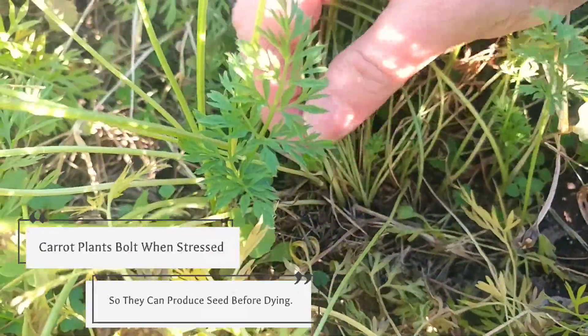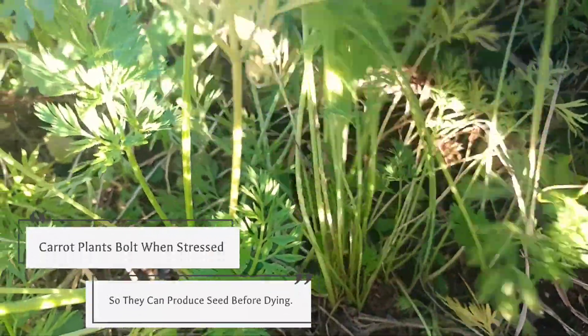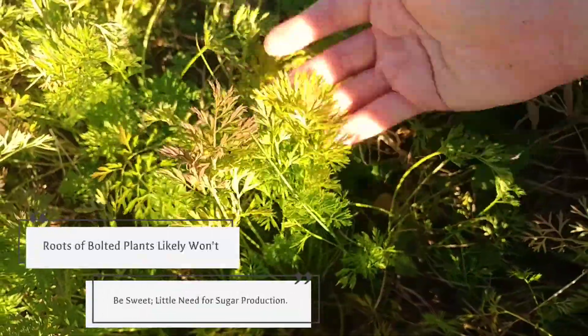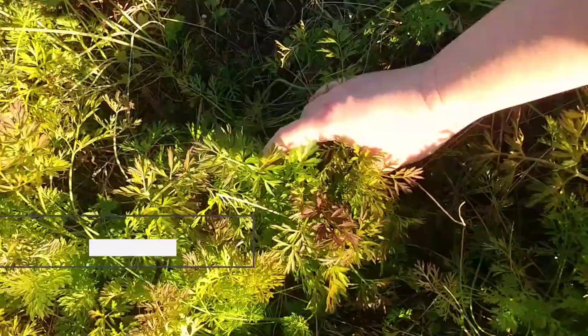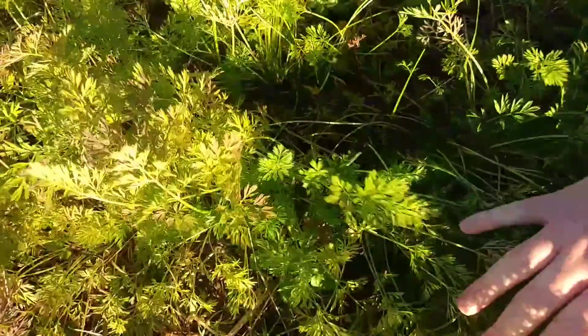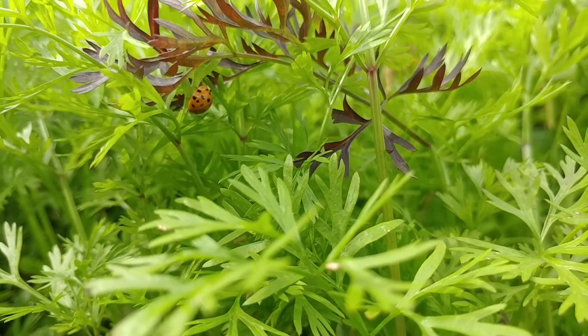If your plants are stressed, they may not produce large taproots, and they may try to bolt early. If the plant bolts, there won't be much of a taproot left. If you pull a bolted carrot early enough, you may still find a taproot, but the carrot may not be very great in flavor. Sudden hot weather and water stress can encourage bolting — offer shade during early heat waves, and be sure your carrots stay moist throughout the growing season.